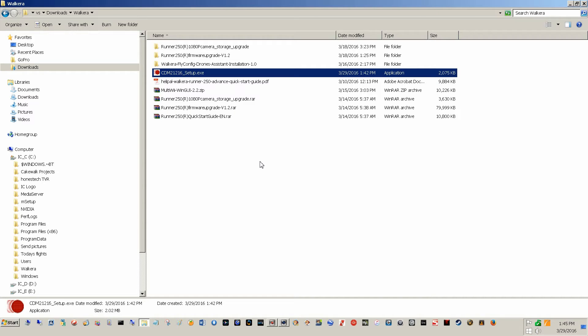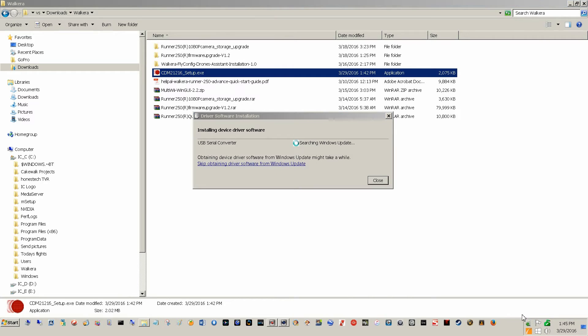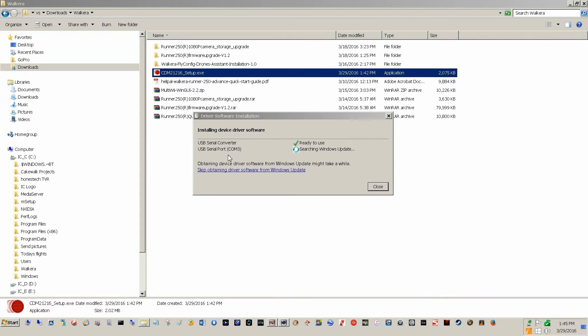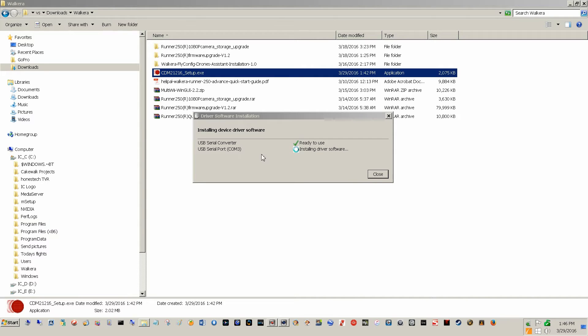So I've installed the drivers, I've got my transmitter on, and I've got my serial port connected to my platform. I'm going to plug it into my USB port. Installing device driver software appears in the lower right. Universal Serial Converter ready to use — COM port 3. Installing driver software. Restart required.